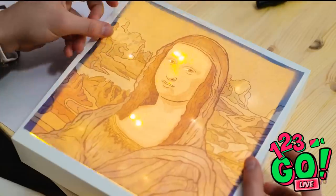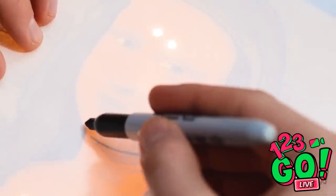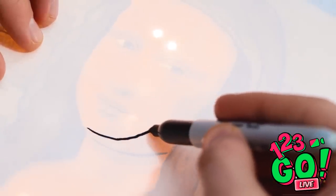I see! Wow, look at it glow! I get it! It's a tracing box! Now you can recreate that picture! Alright, time to give this another try. I can just follow all the lines that show through.